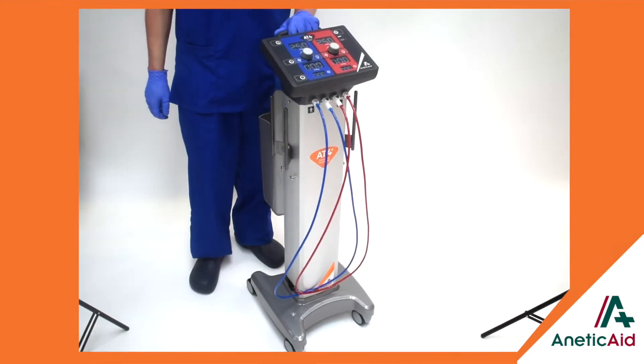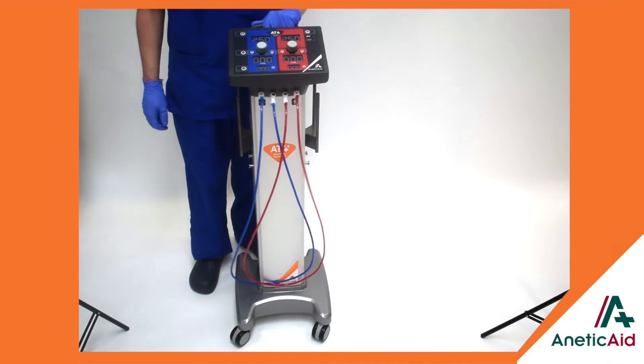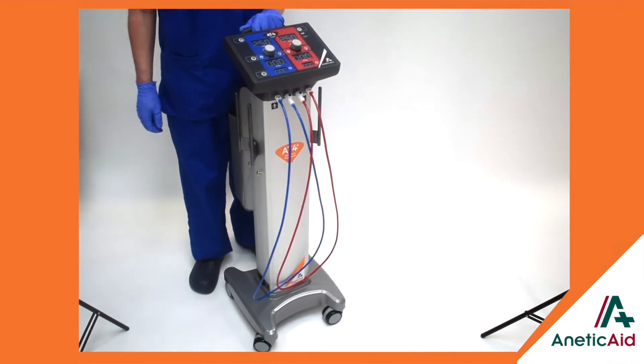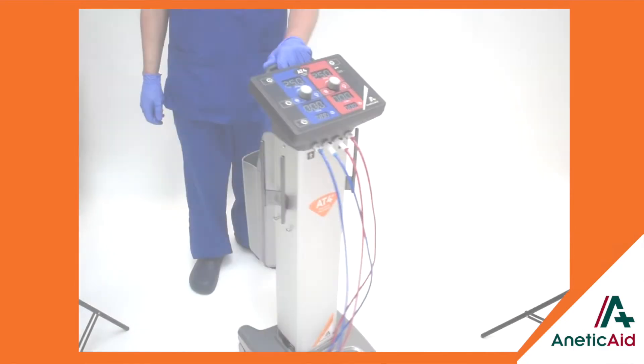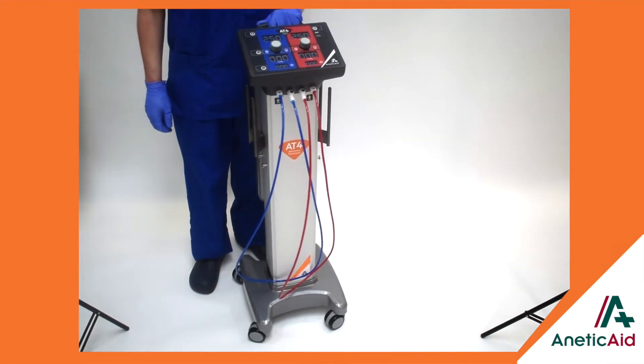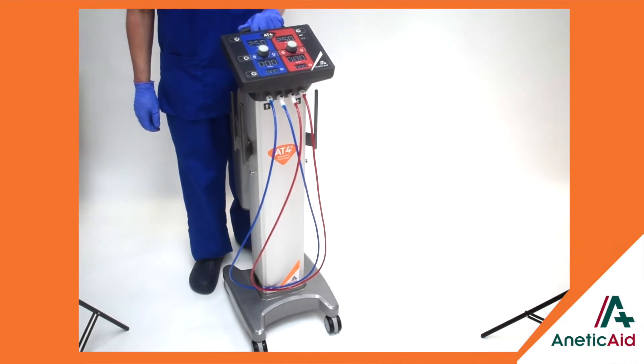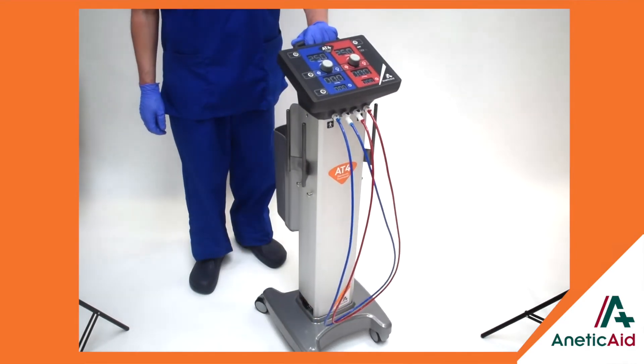At only 17.5 kilos, the AT4 is light and supremely manoeuvrable, and its compact footprint within the clinical environment makes it unobtrusive while its low centre of gravity ensures maximum stability during transfer within and between clinical areas.